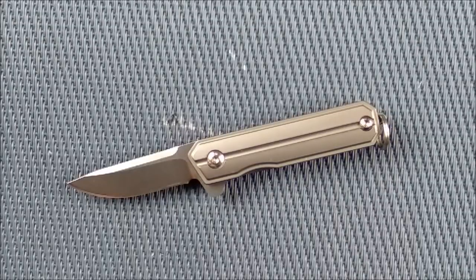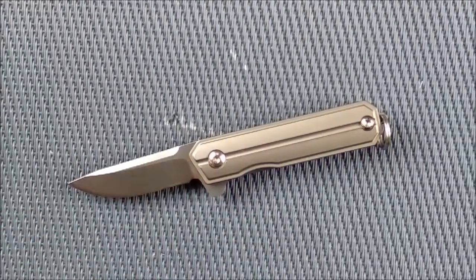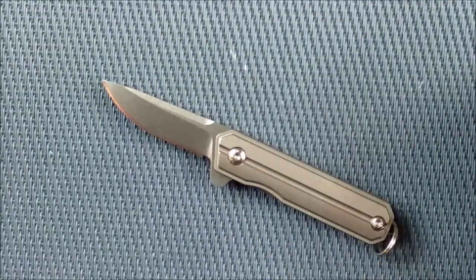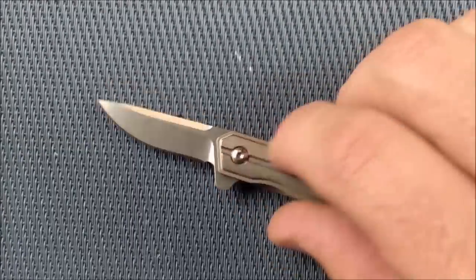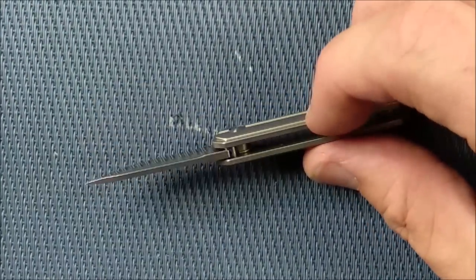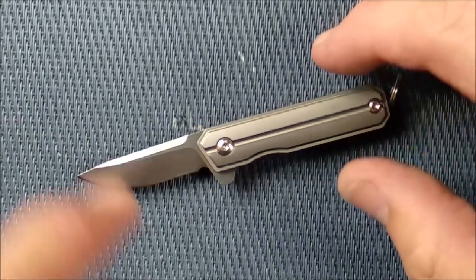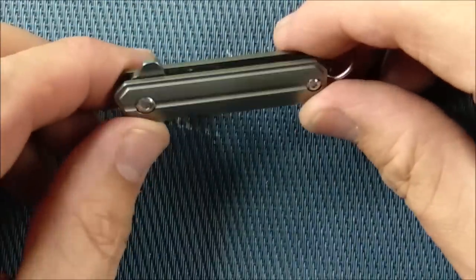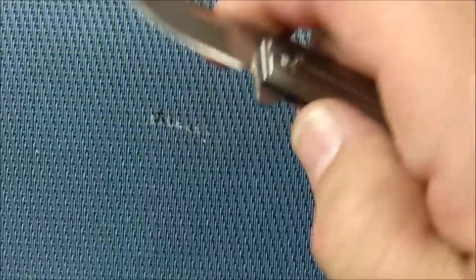The pros and cons: it's cool, tiny, and functional. It works well — good detent, good action, it's safe, fairly sharp from the factory, great looks, and it's great as a necklace knife, small pocket knife, watch-pocket knife, or keychain knife. The cons are basically the free-spinning pivot. I really wish they'd put a torque screw on both sides so I could take it apart if needed. There are very few cons — basically just that pivot screw, and that's about it.